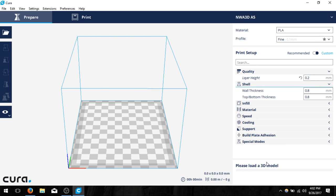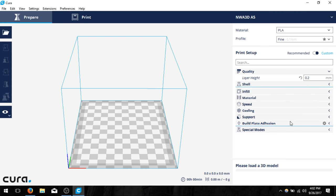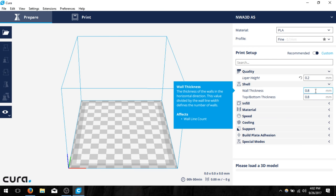Next we're going to click on shell, and we want both of these values to be 0.8, just as they are. That's because our nozzle size in the machine settings is 0.4 millimeters. One pass of the nozzle lays down 0.4 of material, and a second pass lays another 0.4, giving us 0.8. If you want thicker walls, increase this value — but it needs to be a multiple, so 0.8, 1.2, 1.6, and so on. I like to keep the bottom and top thickness the same as the wall thickness.